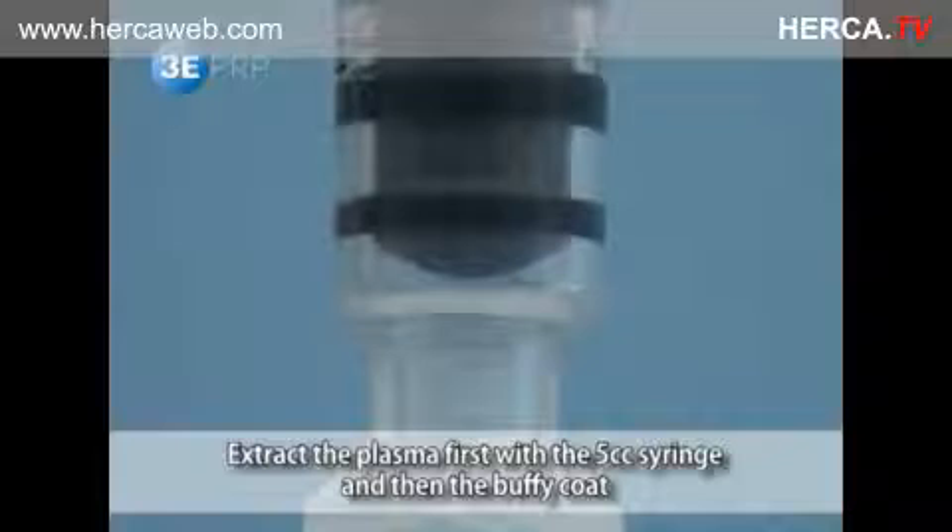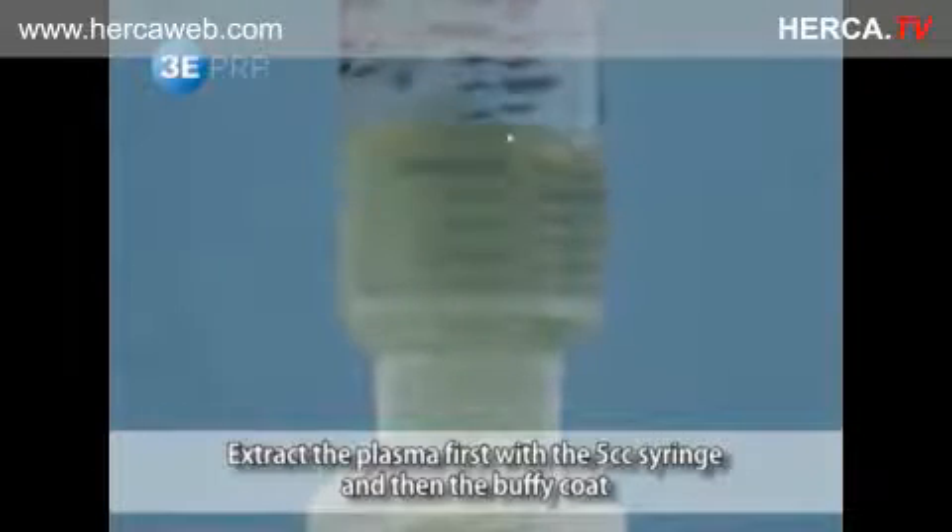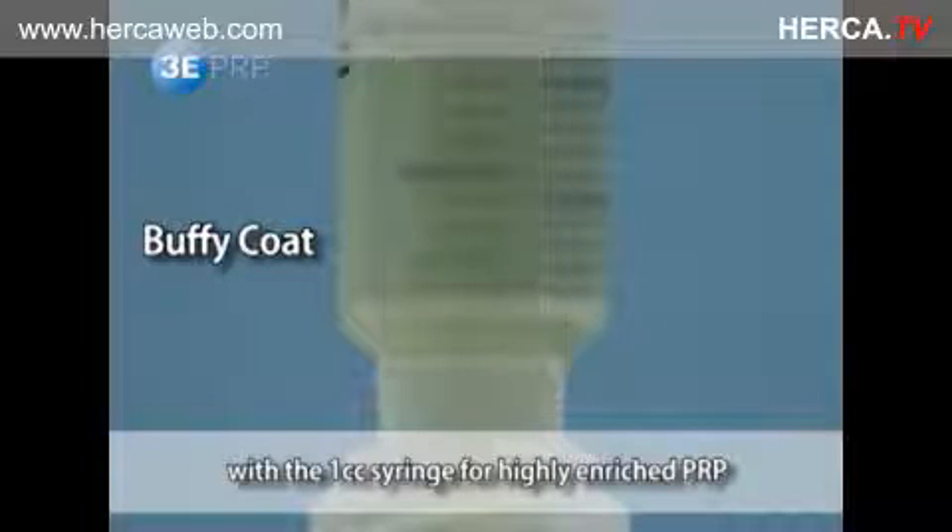When highly enriched PRP is needed, extract the supernatant first with the 5cc syringe, and then extract the buffy coat with the 1cc syringe.